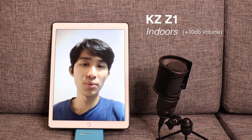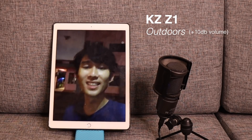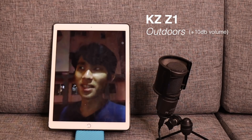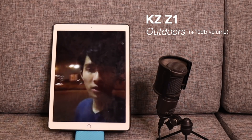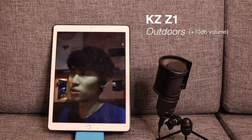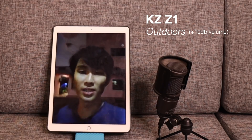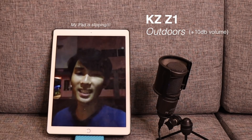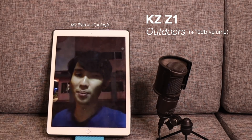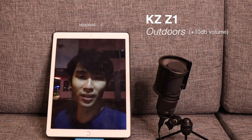This is how the KZ-Z1 sounds indoors. Let's go outside and see how it performs. Even though it's dark outside now, I have to keep recording, and this is the sound from the KZ-Z1. Right now we're pretty close to the street, so there should be some motorcycle sounds going around. See if you can hear that or can you only hear my voice clearly. In my experience, it is pretty good. Basically, the only downside of this thing is just the battery life.